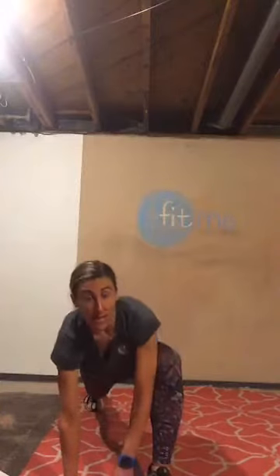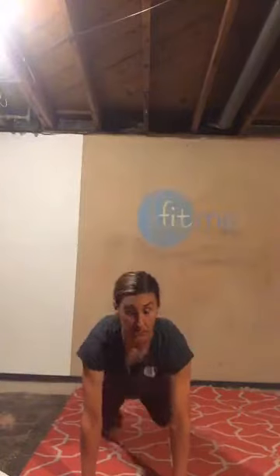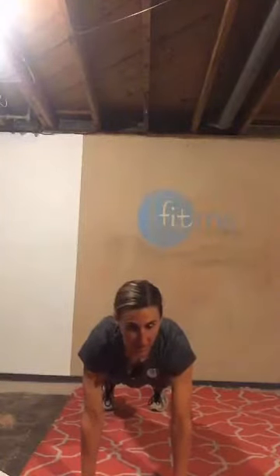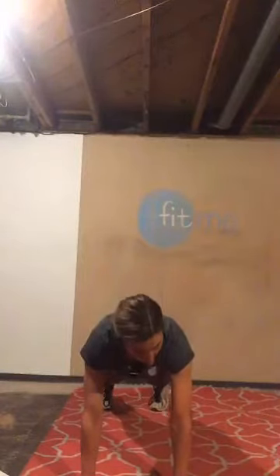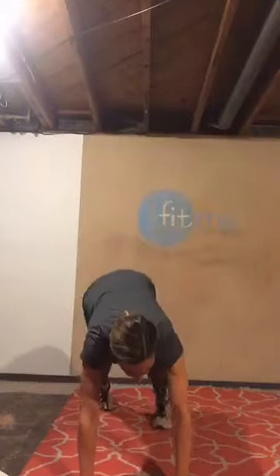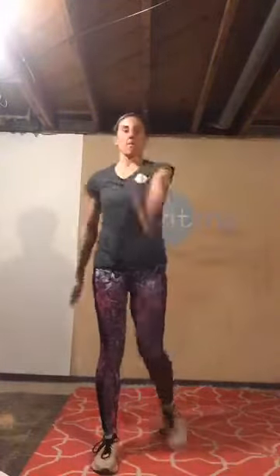This time hands stay down. Step that right foot back, hit a plank — knees or toes, it's up to you. Gaze is forward, belly button in. Walk your feet forward, walk your hands back, let them meet. Bend your knees, round and release up to the top. Take that right leg, swing it front to back — get that hamstring warmed up a little bit, toes point up. Step together, switch sides. This should feel pretty good right here.